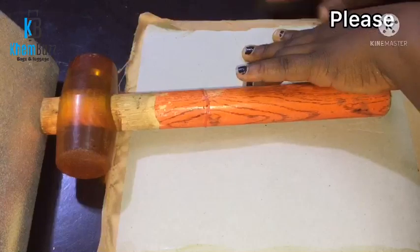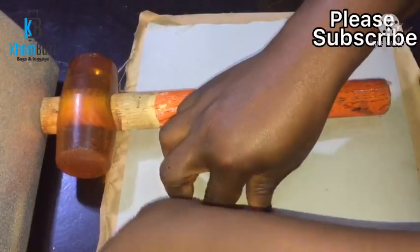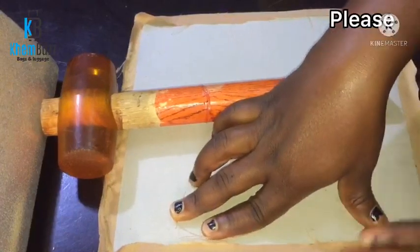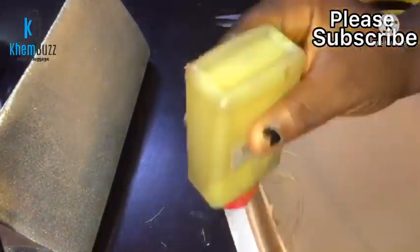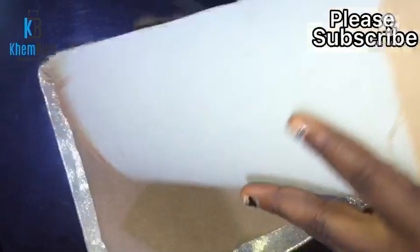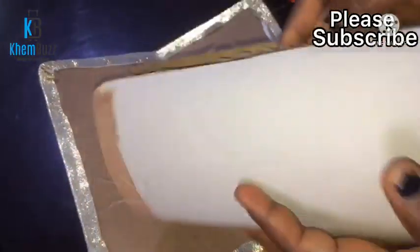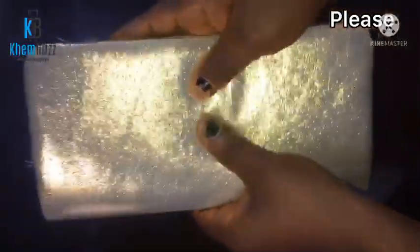I've wrapped gum around the leather board, so I'm just gonna fold the lining on top of the leather board. After that I'll apply a little more gum, bring them together, and then trim the excess lining. You can see it's already becoming beautiful.